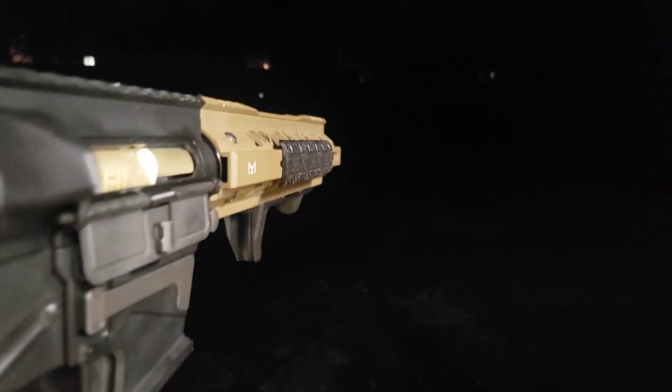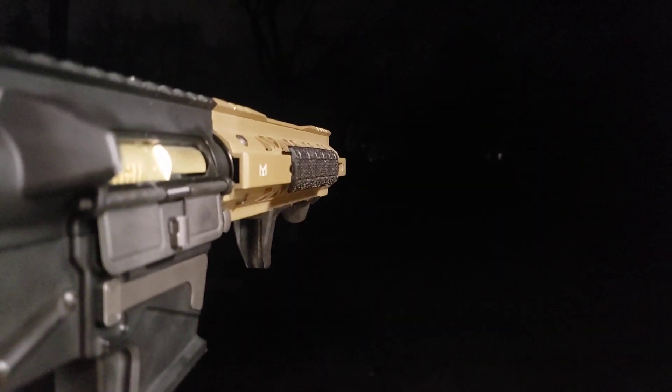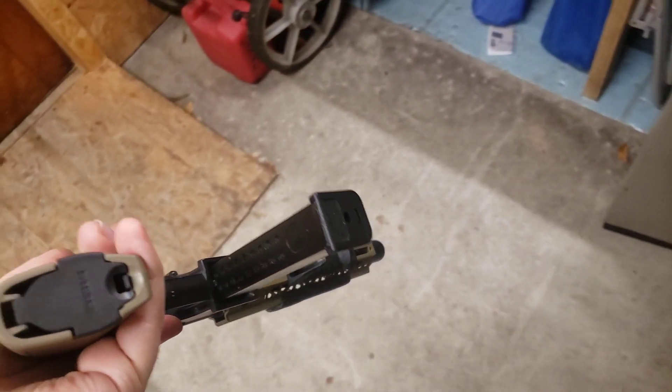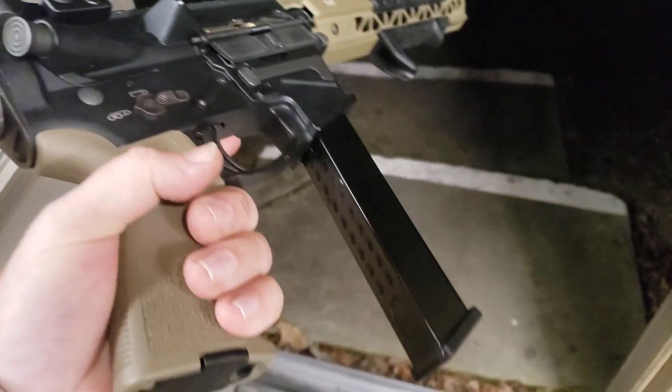Let's do a little full auto. Apparently it's not loading. So it's really cold outside and I'm using map gas. That might be it, but I'll need to get my HPA up and running so I can show you guys a little bit better.